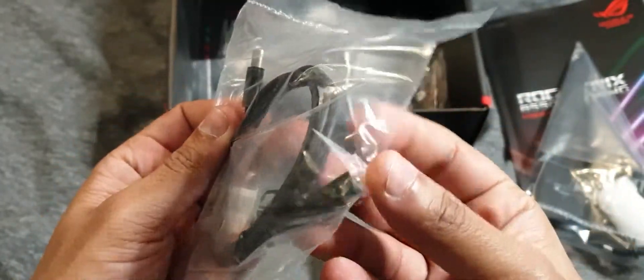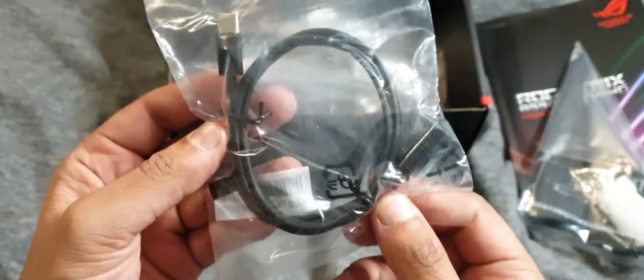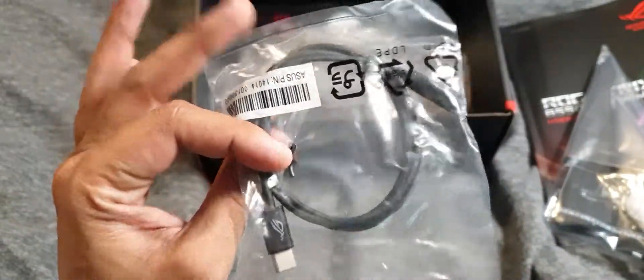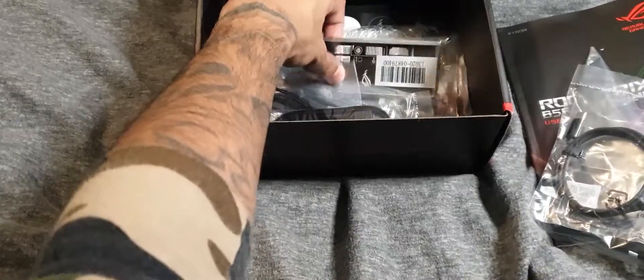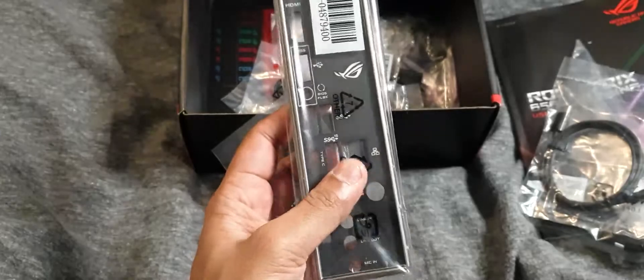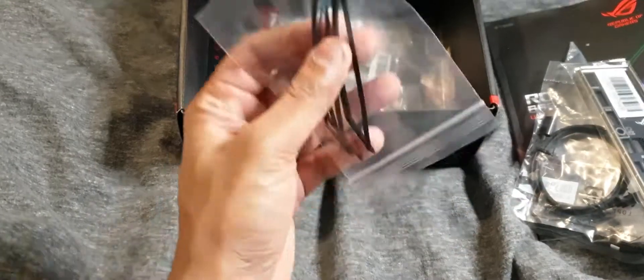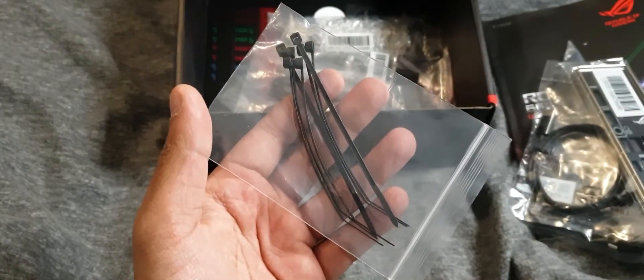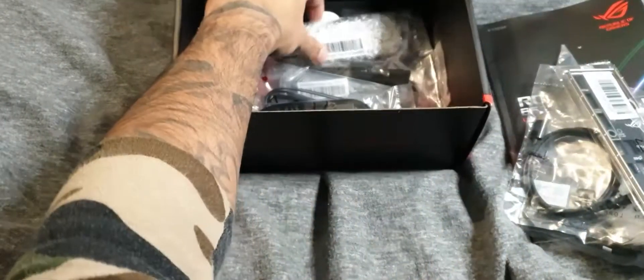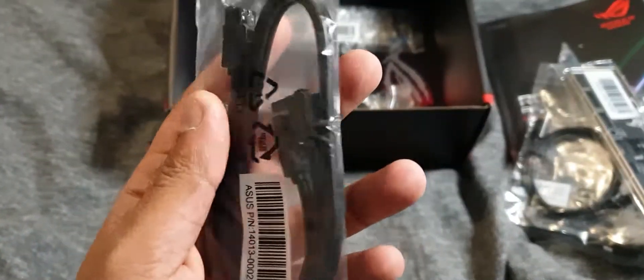You get a Type-C to headphone jack adapter — I don't know why this is included in the box but it is. There's an I/O shield, because it doesn't have a pre-installed I/O shield. You also get some zip ties or cable ties, and a little mini M.2 screw plus something plastic which I'm not sure about.